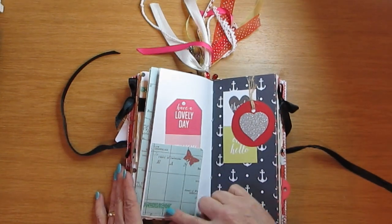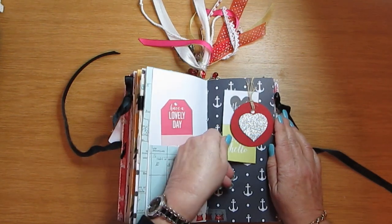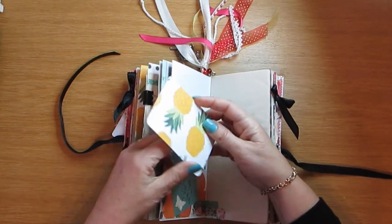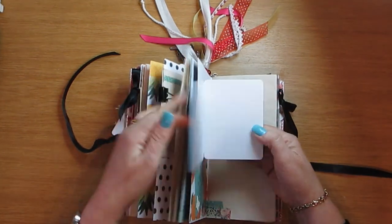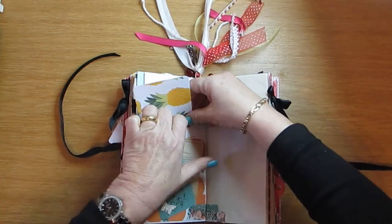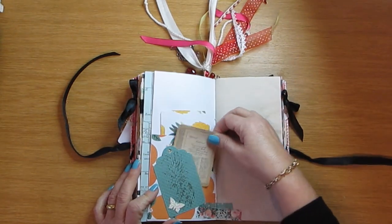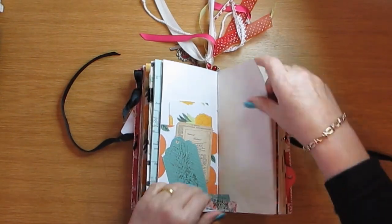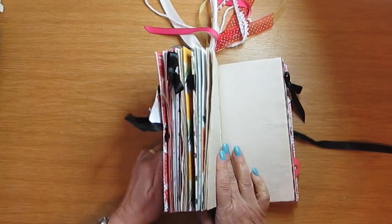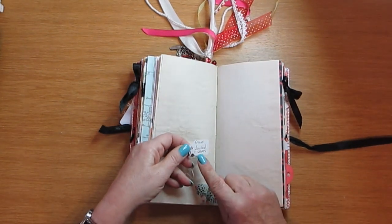There's another tag here and another tag with a little bit of bling. This is the tuck spot here, and this pocket does open — I think that would be a nice spot for photographs. And there's just a tuck spot there with washi tape.